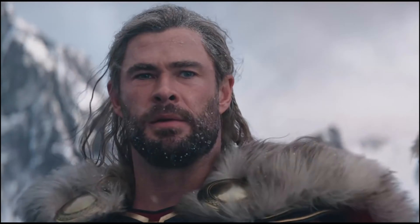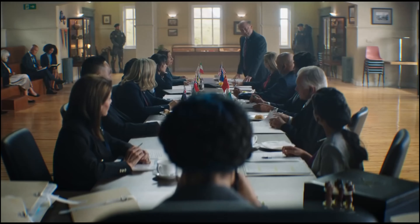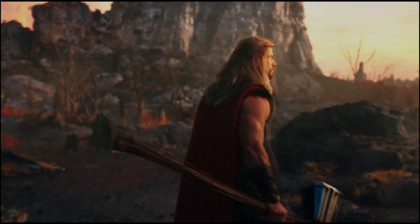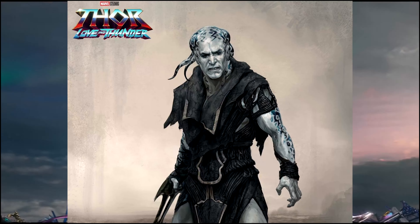We got concept art that does this, and it's a mixed bag. So we got two pieces of concept art here. The first one is a far cry from, I think, what most people would want.